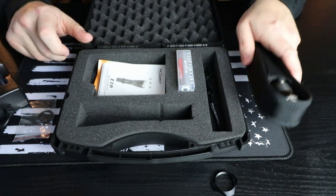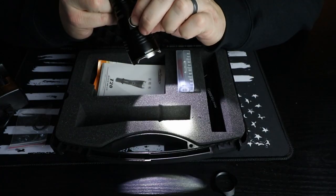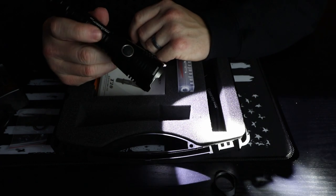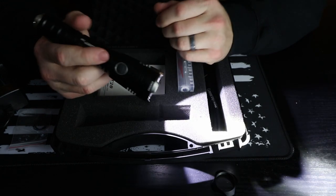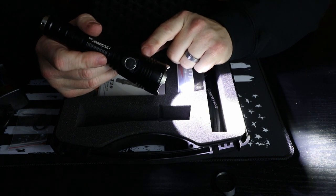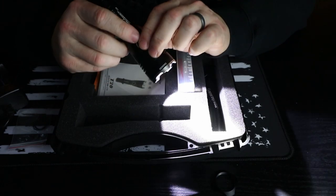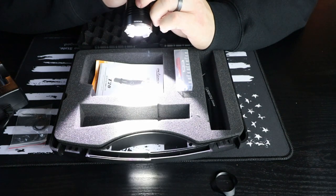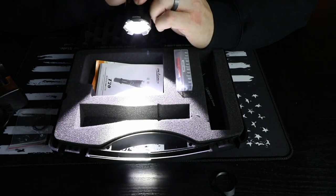Once you turn this light on to turbo, it has a heat sensor setting so it doesn't allow you to just leave it on turbo and get extremely hot — eliminating any risk of catching anything on fire. It has built-in memory where after 10 minutes it will automatically step down and run on the high setting instead of turbo. That's a pretty nice built-in feature. Running through the settings: low, medium, high, turbo, strobe, and SOS.